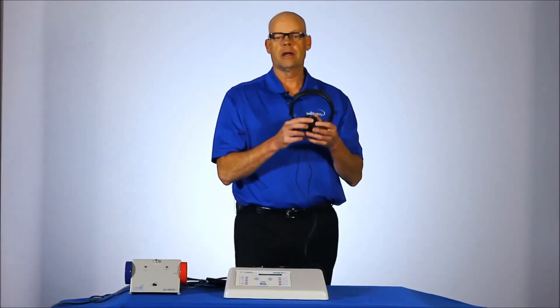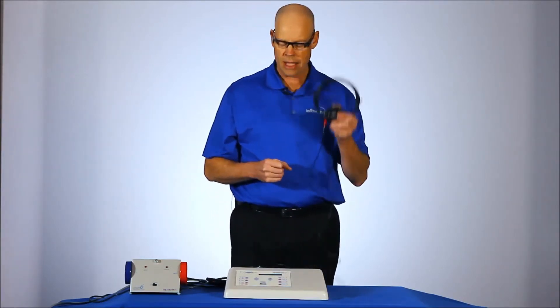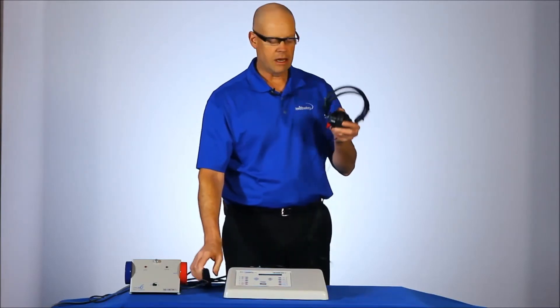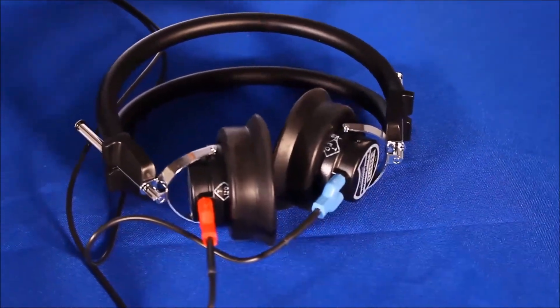The audiometer comes standard with a pair of TDH-39 headphones as well as a patient response button. Like any audiometer, the red is always your right side or right ear.